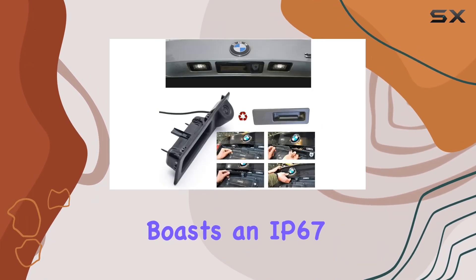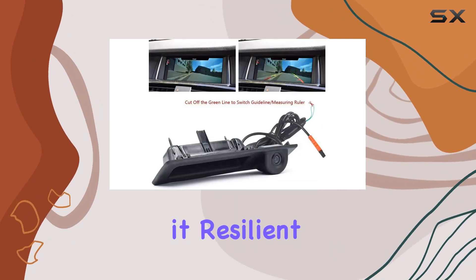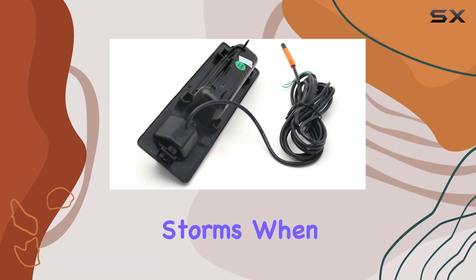The camera also boasts an IP67-IP68 waterproof rating, making it resilient in all weather conditions, be it rain or dust storms.